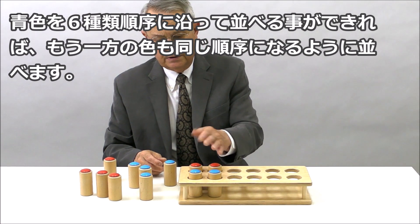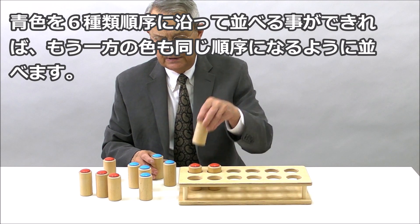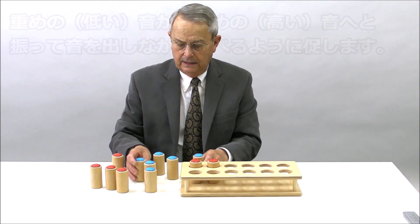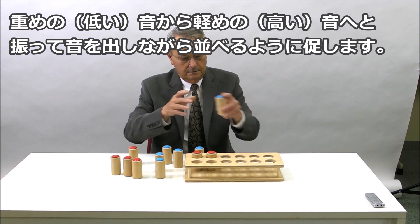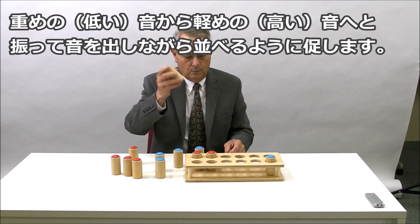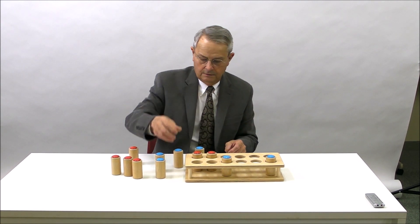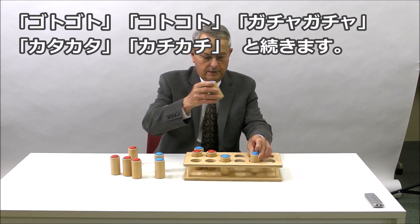So one activity is just to match the two sounds. The next activity is to arrange them in sequence from light sound to heavy. This one is very heavy. This is somewhat lighter. This is very heavy, so it's louder than that.